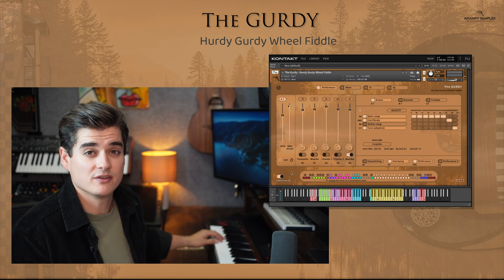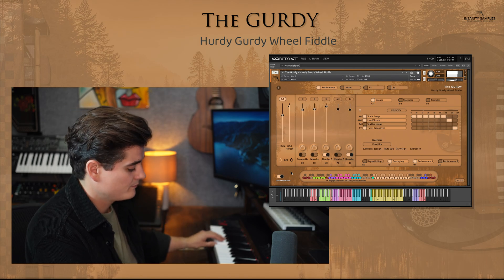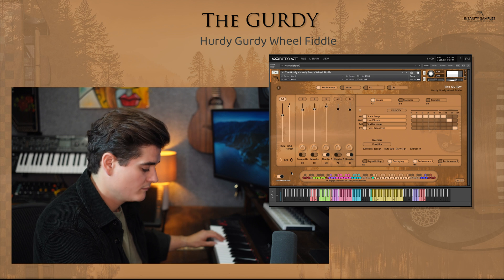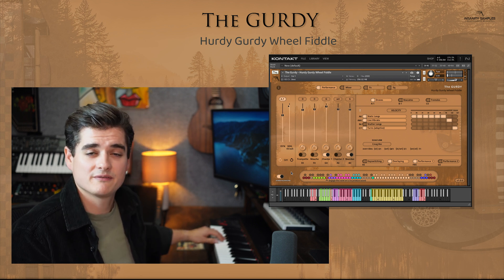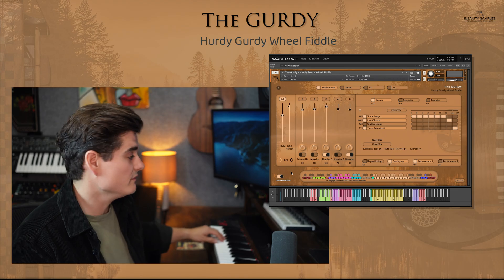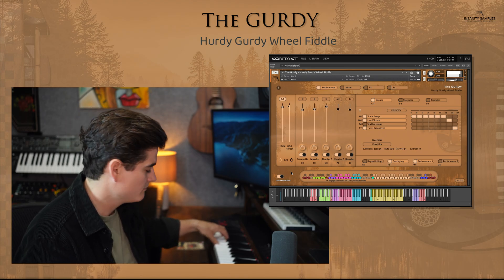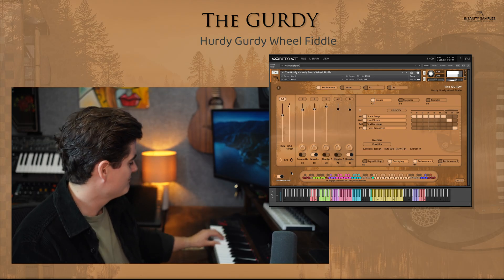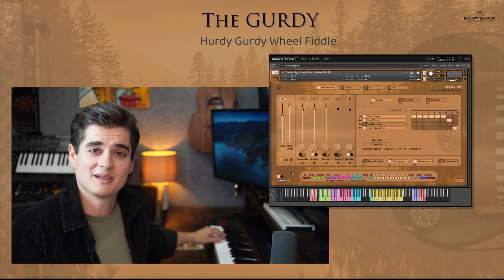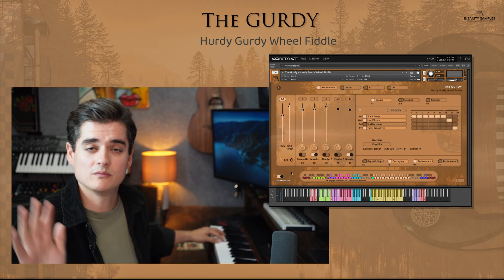I can keep that drone going and then add in the chanter. I can keep going much in that fashion — I can turn strings on and off totally on the fly, bringing it right back to one again, just on the fly in the middle of a performance, all captured in real time with key switching.